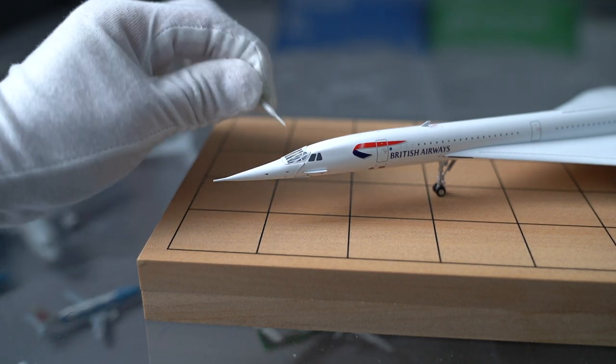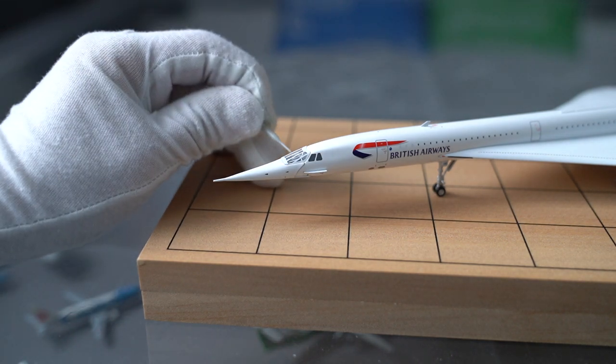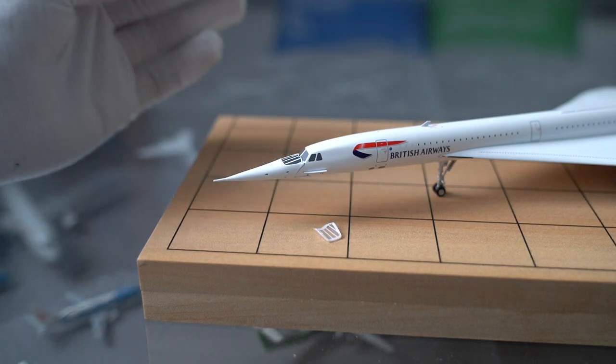It was actually really simple. There's this little cap on here to help its aerodynamic profile, and all I have to do is just take that off — it just sits on there.